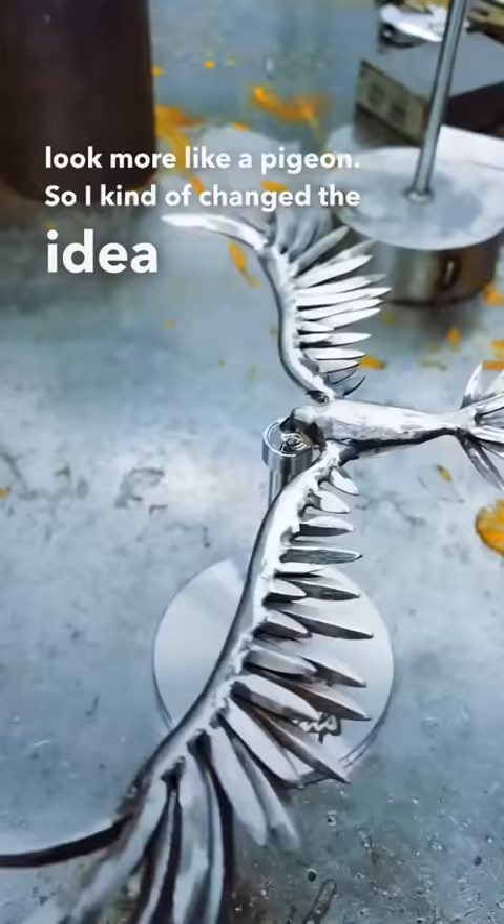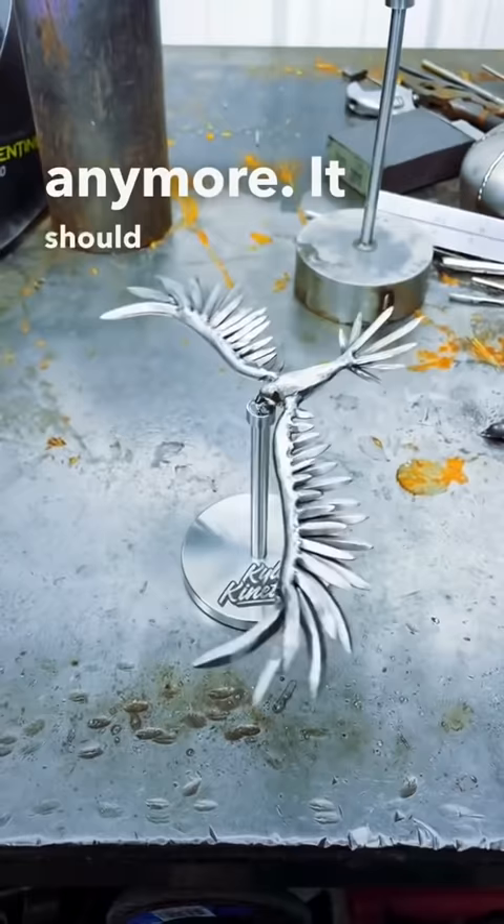After I took a trip to Mexico, I decided it shouldn't be an eagle anymore — it should be a balancing macaw. Once I was happy with the head, the beak, and the tail feathers, I decided to paint it.